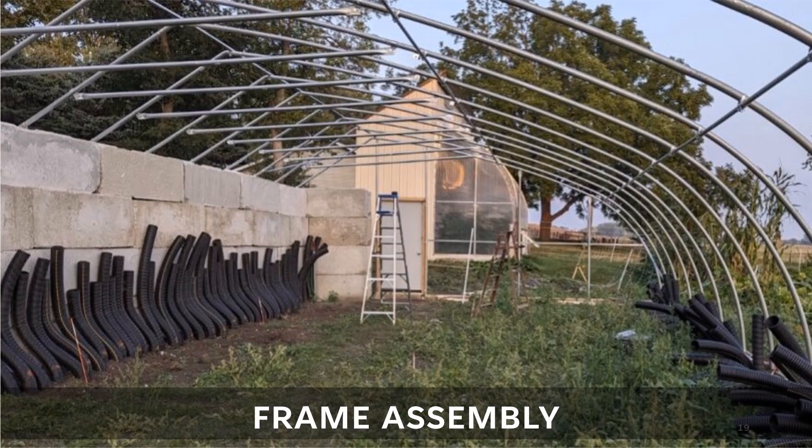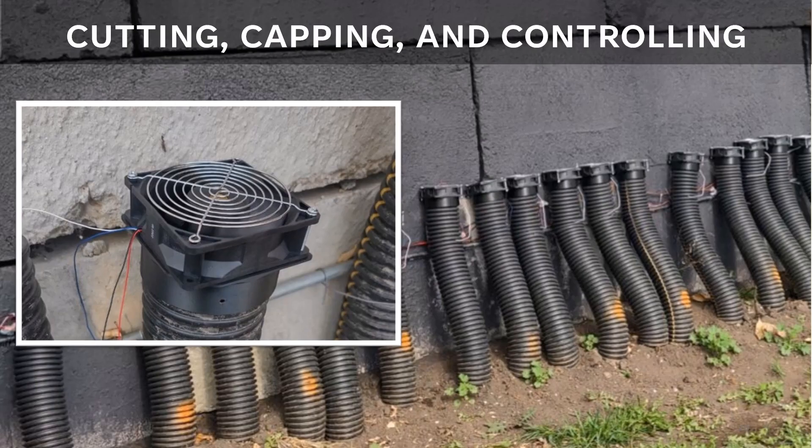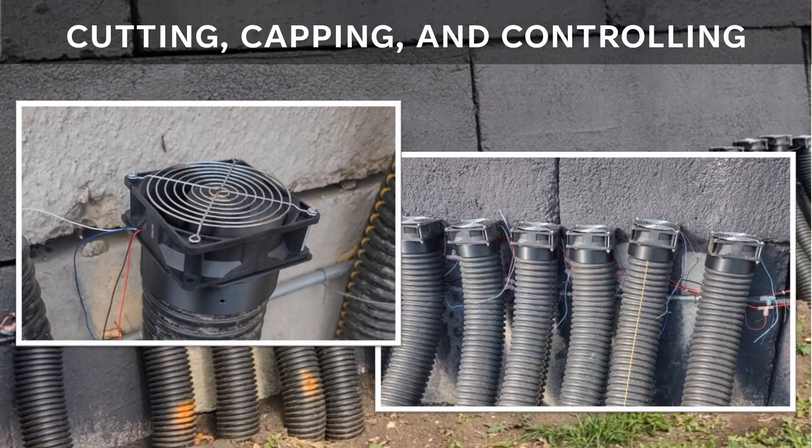Check out the prior video on building the ultimate high tunnel for cold climates to see the frame assembly. The pipes were then all cut to similar height. Orange spray paint was used to differentiate between the upper and lower layers. It's a common myth that the intake side of the climate battery should extend up to the peak to pull in the warmest air — that is only true in undersized systems that don't have enough airflow to break up temperature stratification. Next, fans were installed on each tube. I originally thought I had found a supplier of a 120mm fan to 4-inch pipe adapter that would work, but it didn't fit these corrugated pipes. I ended up 3D printing my own design out of ABS plastic. Power and control wiring was then added and it was ready to blow.